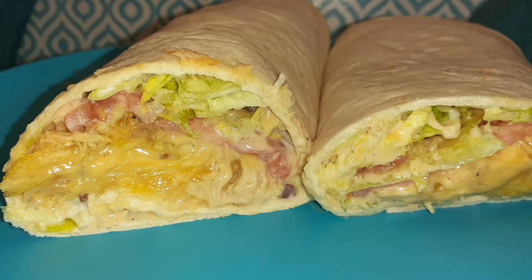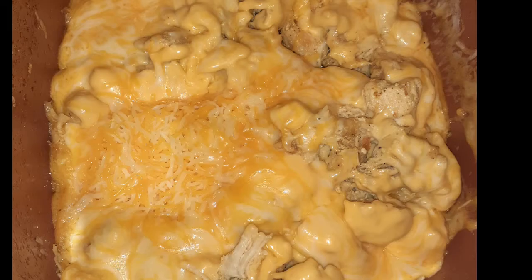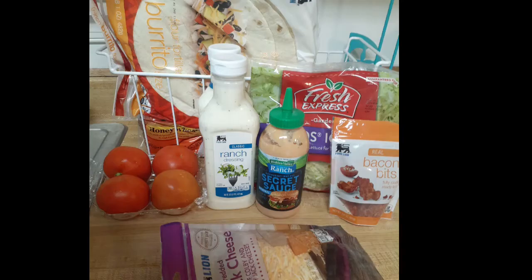Busting chicken wraps! First, get that chicken seasoned and cooked, then put some shredded cheese and American cheese over it and let it melt real good.